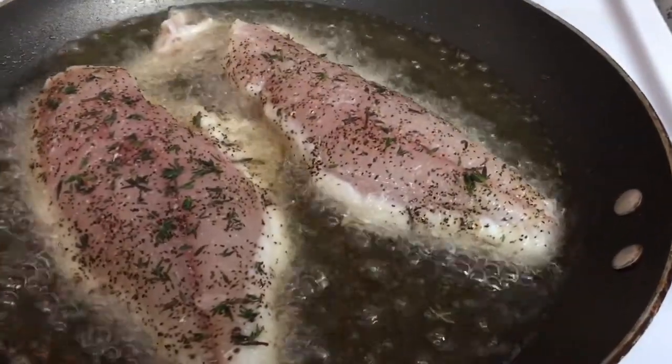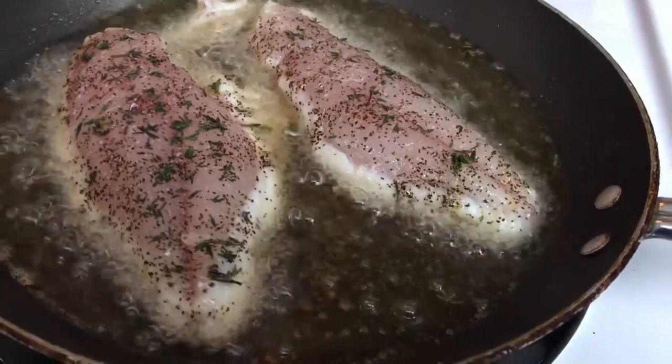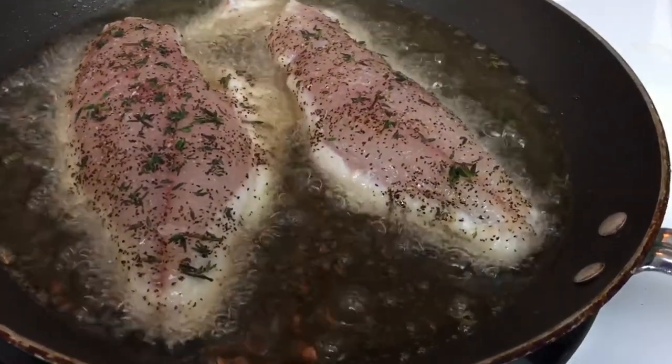Preheat your skillet with whatever oil you prefer and we're going to fry these up. You're going to fry your fish on both sides until it's golden brown, then remove them and drain them and we're going to finish off our sauce.